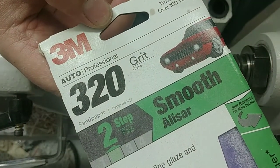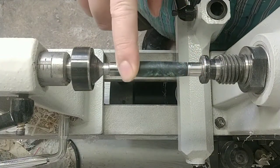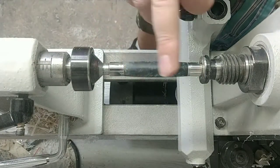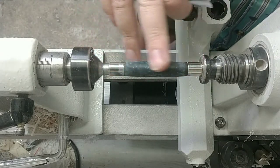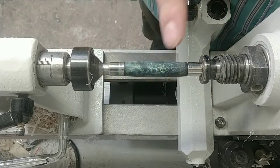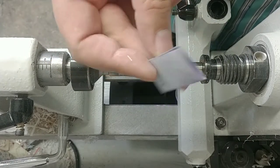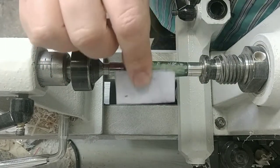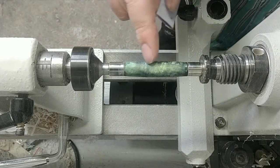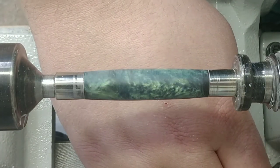Next step I'm going to be using some 320 grit 3M auto paper. This is about the coarsest I like to use on a resin blank — it takes off a lot of material pretty quickly but uniformly, with very little scratching compared to regular sanding paper. With a hybrid I could use sanding paper to get the wood down, but with a straight resin blank like this I use the 3M 320. I cut it into a little patch and then wet sand — I wet sand with resin 100% of the time because dry sanding builds up in the paper and causes scratches. You can see I've got quite a few circular lines from the turning process that I need to remove.